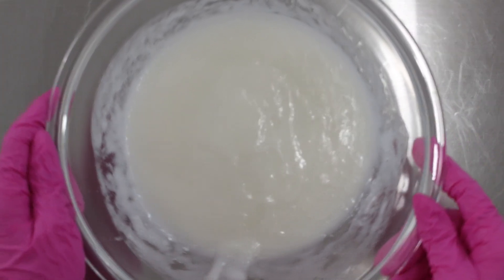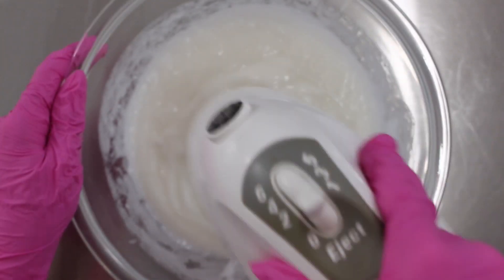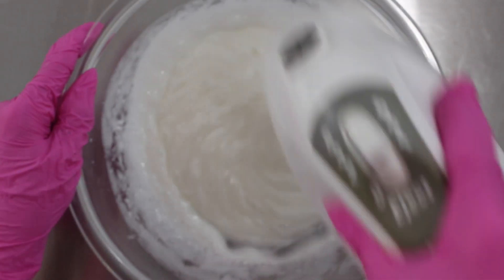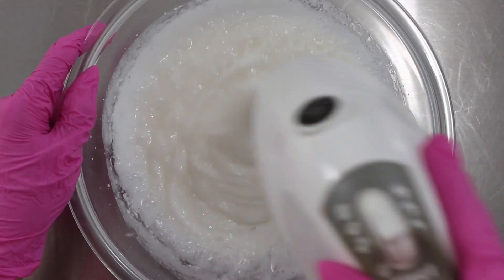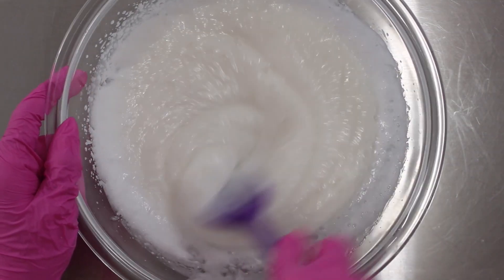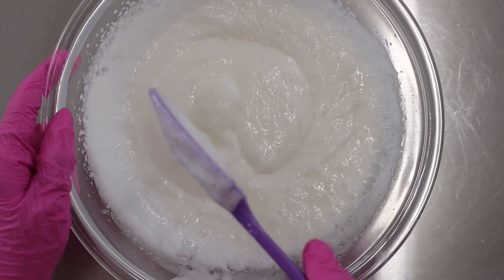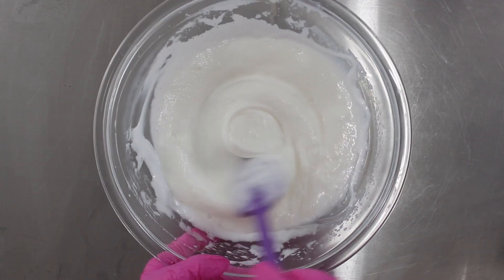We're going to whip it a little bit. You could probably do this by hand, but I just wanted to make sure everything was nice and combined. I didn't mind adding a little bit of fluffiness to it, but we're not trying to whip it up and fully fluff it — we just want everything well combined. Now let everything sit until it returns to around 100 degrees Fahrenheit, and then you can add in the Phase D ingredients, which are the heat-sensitive ingredients.